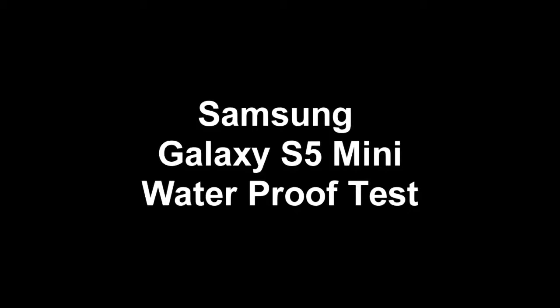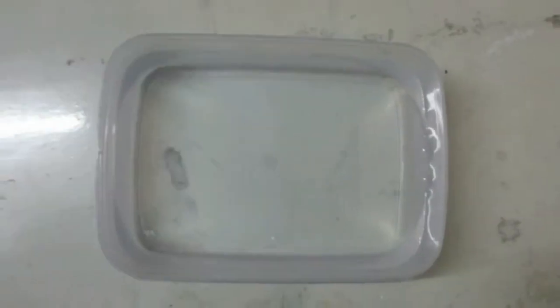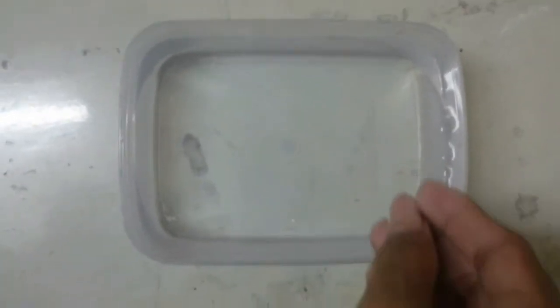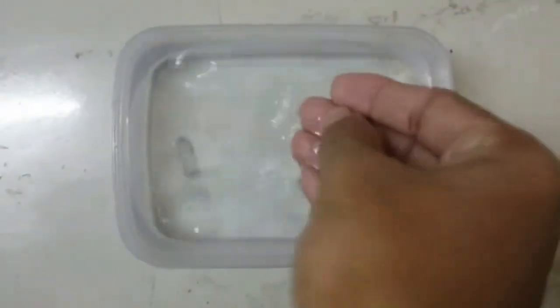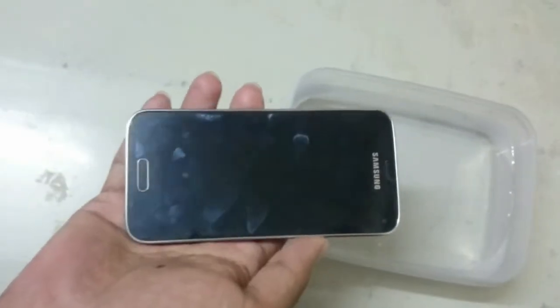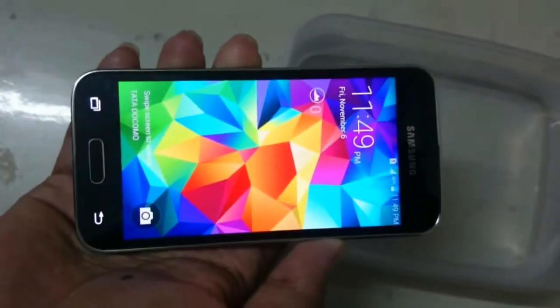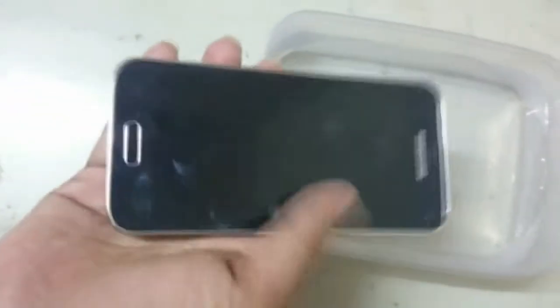Hi guys, welcome to the Samsung Galaxy S5 Mini Waterproof Test. Here we have a container full of pure water, and this is the Samsung Galaxy S5 Mini. So let's check whether this phone is really resistant to water or not.